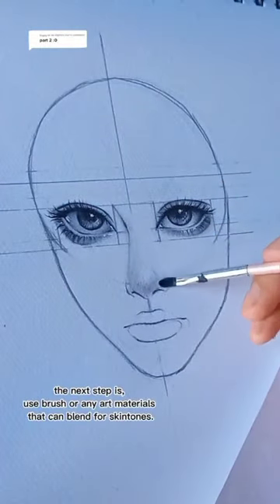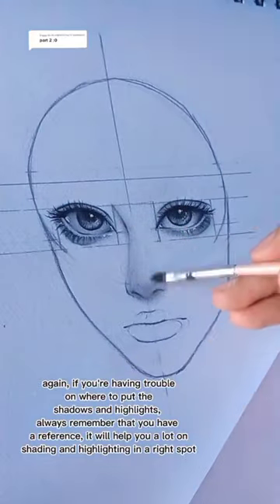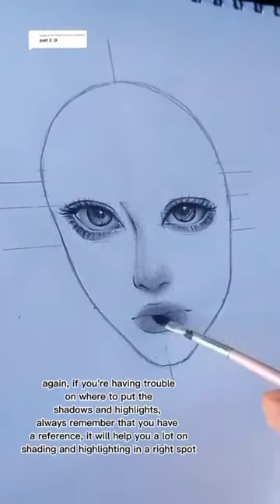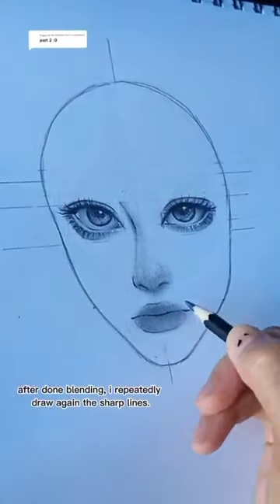The next step is to use a brush or any art materials that can blend for skin tones. Again, if you're having trouble on where to put the shadows and highlights, always remember that you have a reference. It will help you a lot on shading and highlighting in the right spot. After done blending,